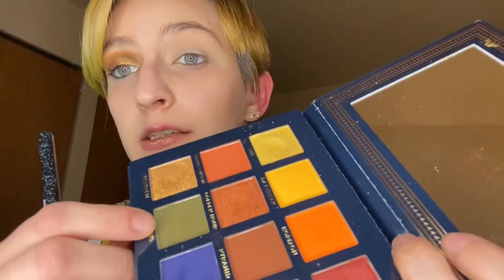All right, we are doing a look today with the Ace Butte Vintage Dawn Palette — super fall vibes. I'm going to take this It Cosmetics pull-over shadow brush and we're going to shade Cactus here.